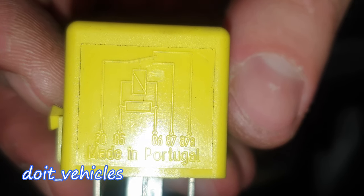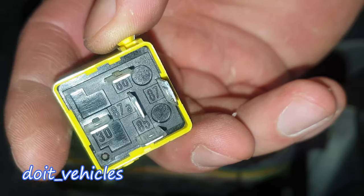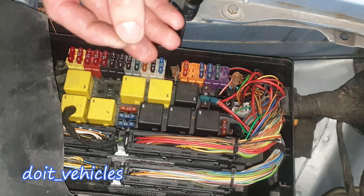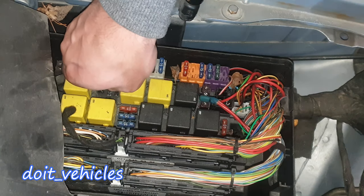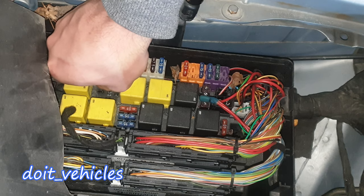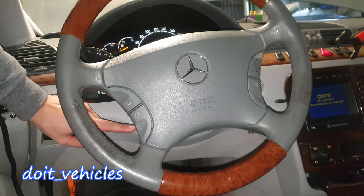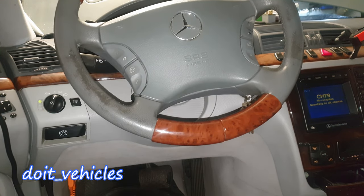We've got pin 30 and 87 — not 87A in the middle, but this one. I'm gonna use a wire and connect pin 30 and 87. There is not much you can do wrong here because in the worst case you're gonna blow a fuse, so make sure you've got some fuses around. The steering wheel did move — right here is the steering wheel adjuster and I am not touching it.